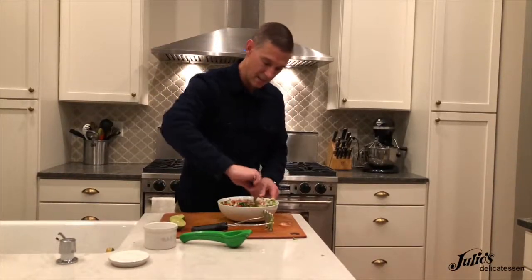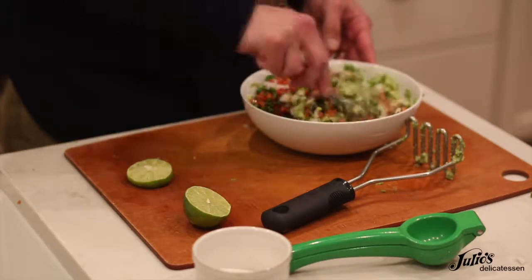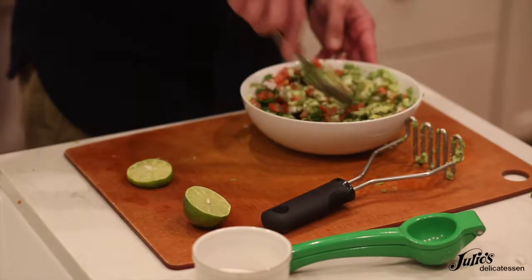Going to thoroughly mix that. And there you have it — Julio's Delicatessen's signature guacamole. Enjoy.